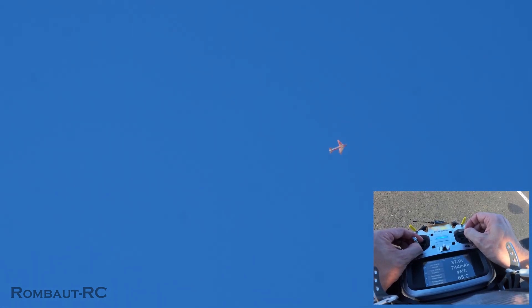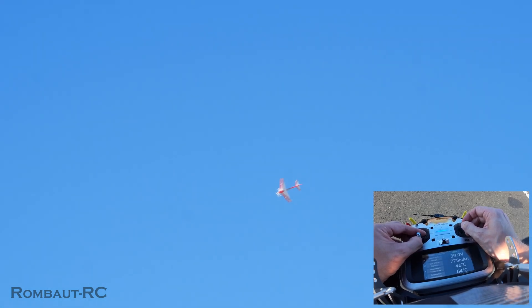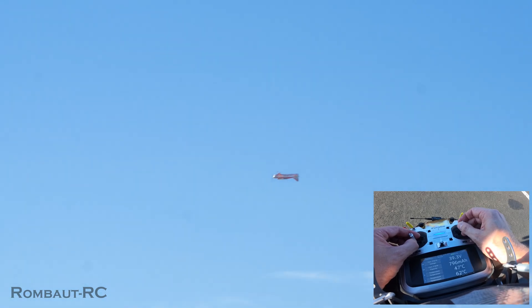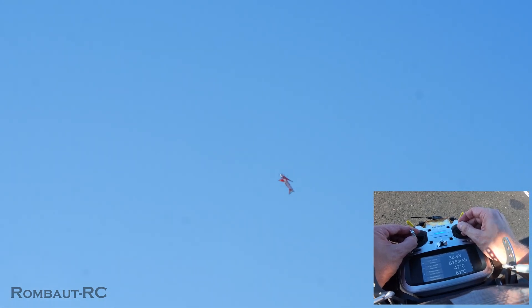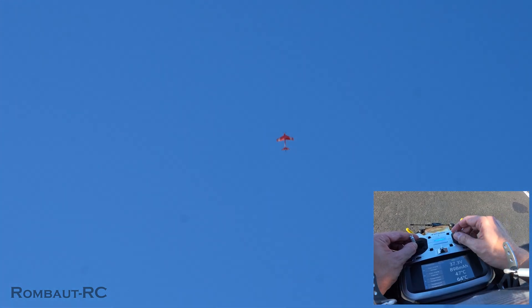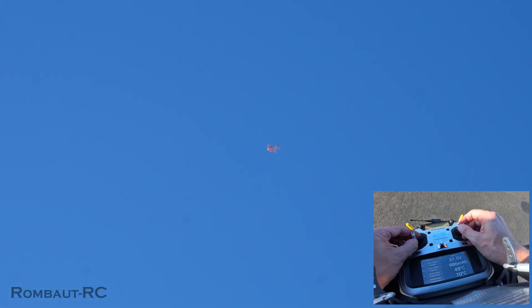Marking the line, compensating the wind, testing the power. Marking it there — going up now. See the power line. Plenty of power.